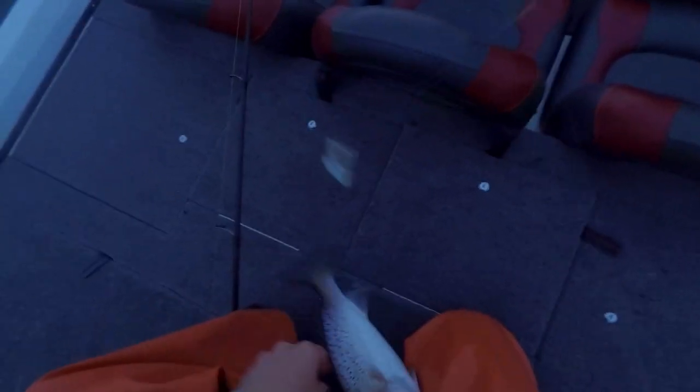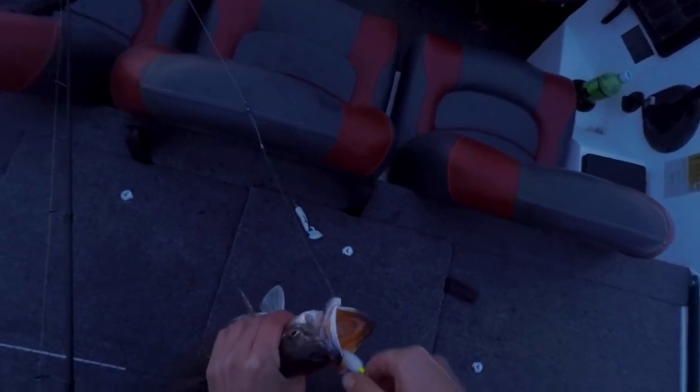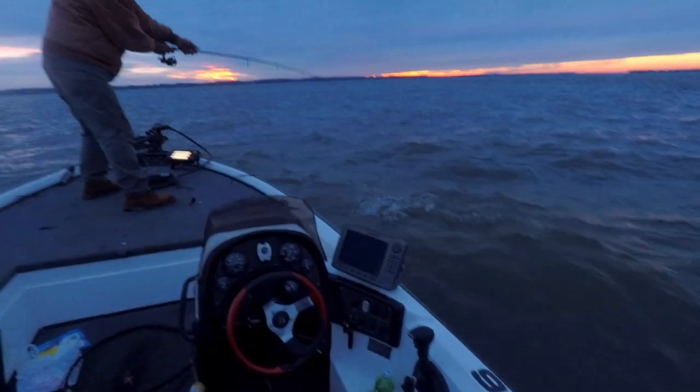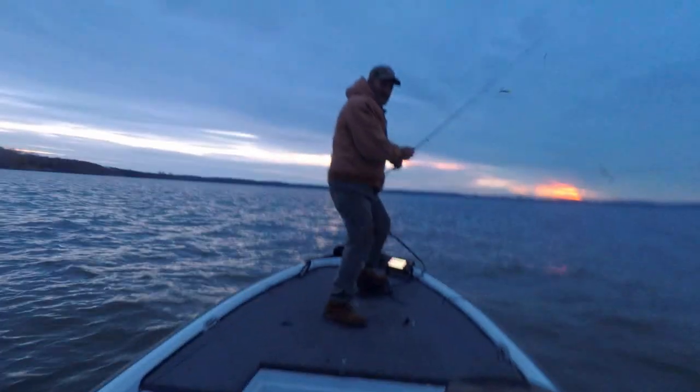That was a good one there, buddy. Look at that. Is it going under the trolling motor? It's got to be a striper. I hate that. The striper's got the hard gill plates, those are the ones that cut your ass open. That's the first striper I ever caught right there. That's a good one, good one buddy. How many is that? That's seven. Doesn't get no better than that.